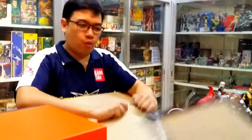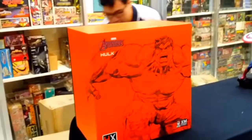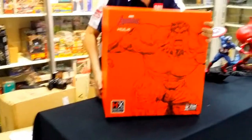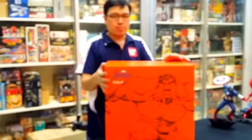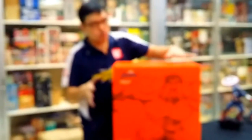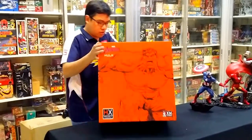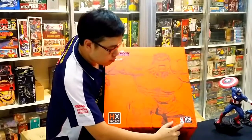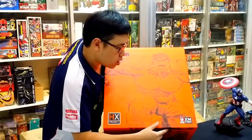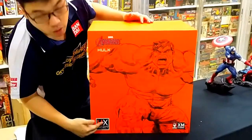Inside the big XM Studios box is the 1/6 Scale Incredible Hulk. The packaging is slightly different from the 1/4 scale statues — those have a bigger, more rigid black box since they're heavier, but this box is equally sturdy. The box features the Marvel Avengers logo, a drawing of Hulk, the HMO logo, the XM Studios logo, and reads 'Commemorative Project HX Project,' representing the HMO and XM Studios collaboration.